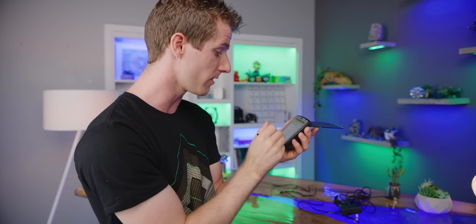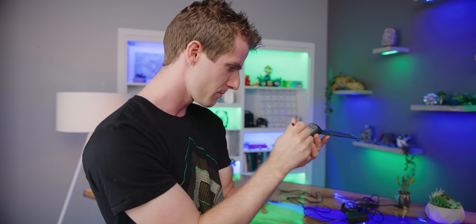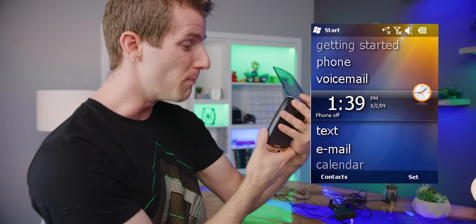Now I want to show you guys the navigation on this thing. It uses an Intel XScale processor — that was Intel's old ARM-based mobile CPU division that they acquired from someone and then later sold to someone. It's a totally dead project now. This thing actually uses a 500 megahertz processor. And it runs Windows Mobile.